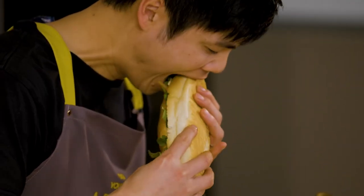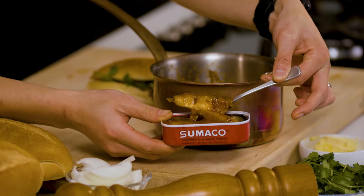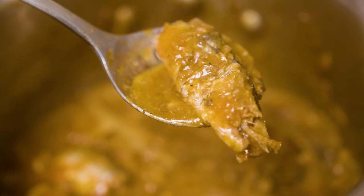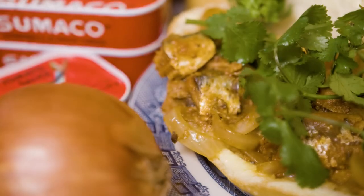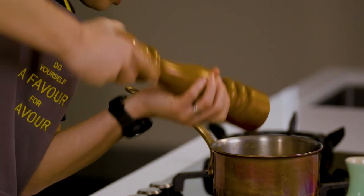Mmm. Sardines swimming in a flavour-filled pool of tomatoey goodness, encased in a crusty Vietnamese roll and garnished with fresh coriander. The sardines simply flake away in your mouth. The onions are sweet and still have a nice crunch. The black pepper warms up the entire palate — I put a whole ton of it in there. It's so good.